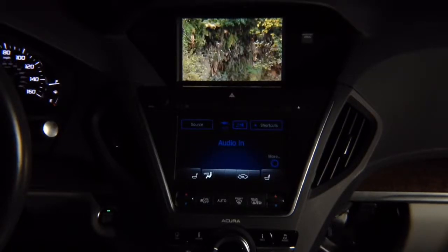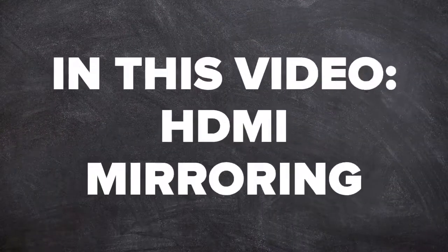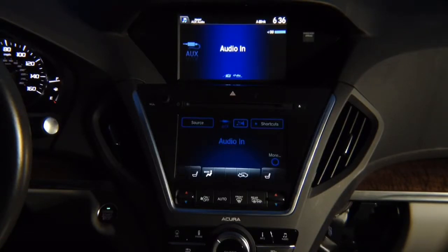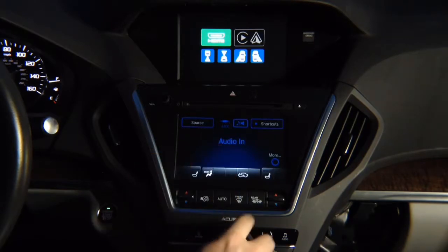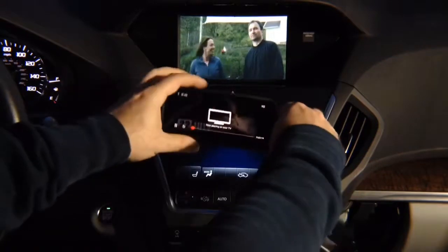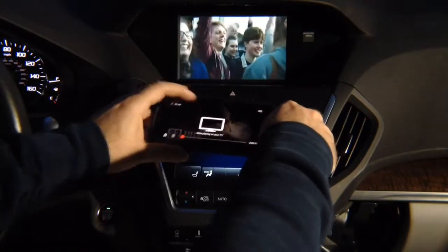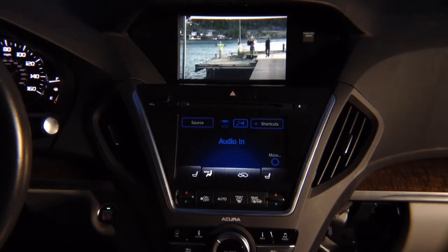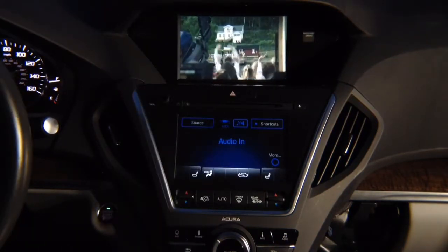Acura RDX HDMI mirroring 2016-2018, presented on Acura MDX. The Acura MDX and RDX share 100% identical screens. In this video: HDMI mirroring demo. Press and hold the back button, go to HDMI, select it, hit enter. Maybe Netflix — it says 'now playing on your TV.' You have Netflix on the screen, or you can mirror the entire phone. Whatever you see on your phone will show here — iPhone and Android.